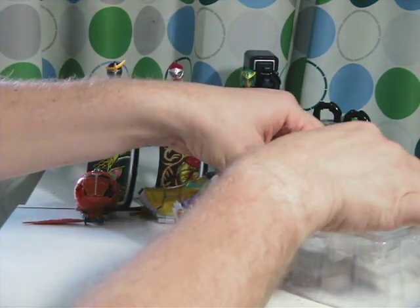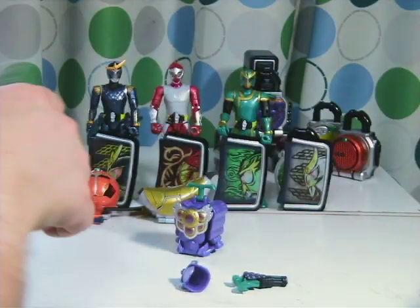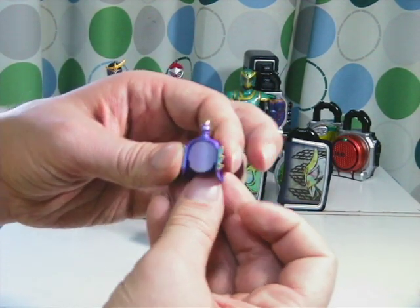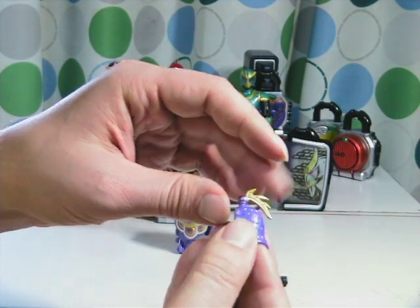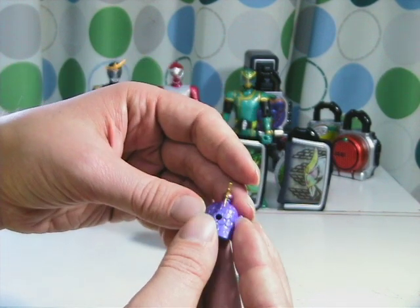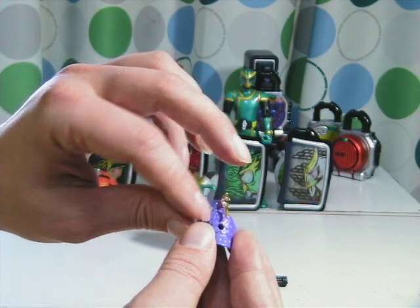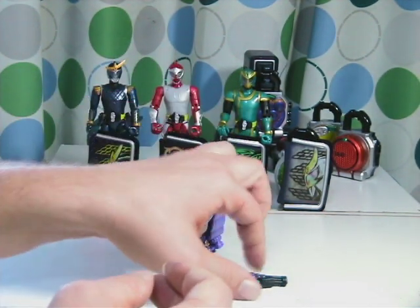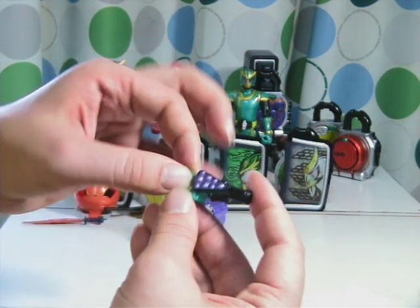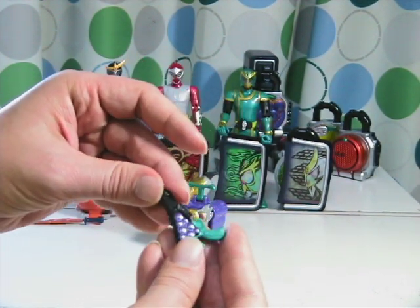So here we have the main part, the headpiece, and the weapon. Let's take a closer look at these. This is the headpiece. As you can see, there's a tail at the end or on the top. And unlike the other helmets which had an indentation here, it only has a hole. This prop doesn't have any movable parts, but it has a fairly decent paint job and sculpt.